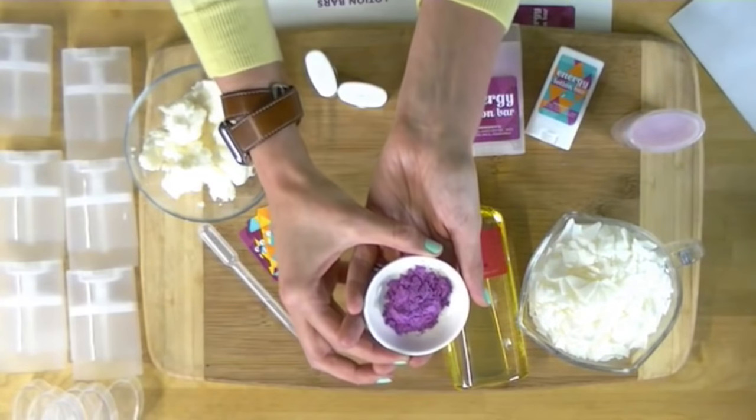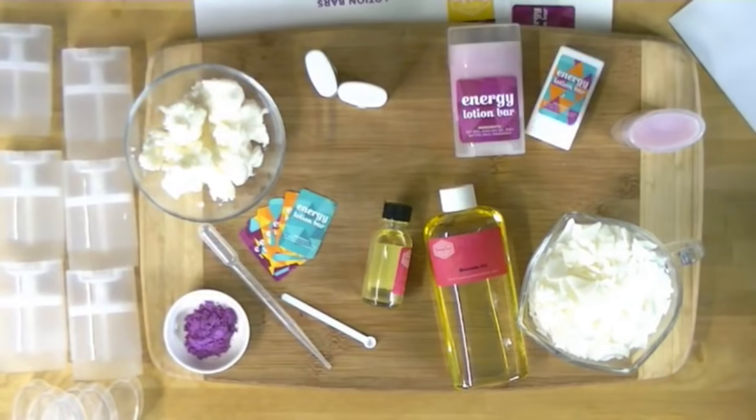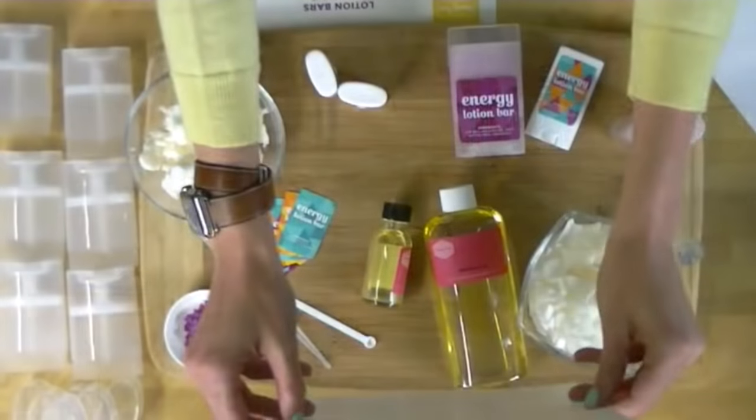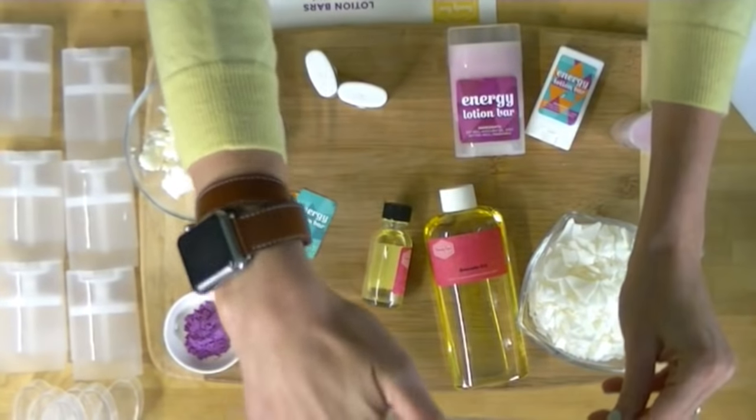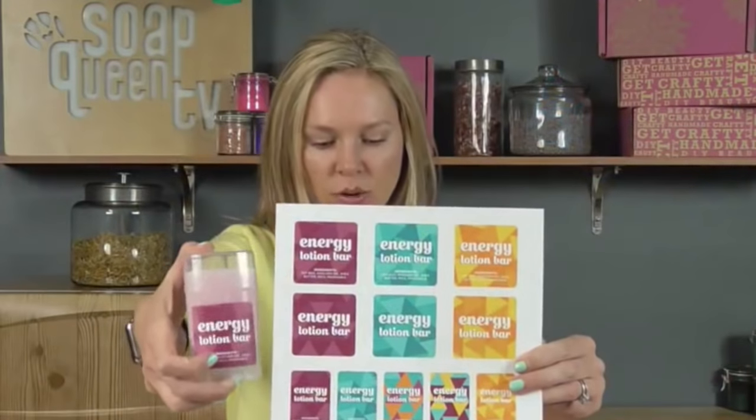You also received red-blue mica. This color is actually 100% all natural — it's got carmine, titanium dioxide, and mica in it. Finally, adorable labels. You got all these great labels that you can cut out and use to label your lotion bars. We have them for the large size and for the small size. I love the bright and cheery colors.